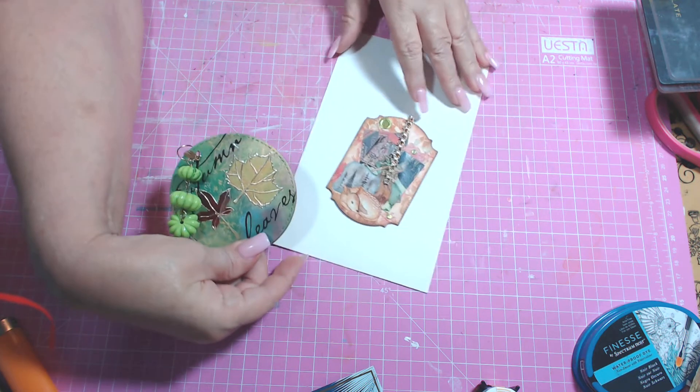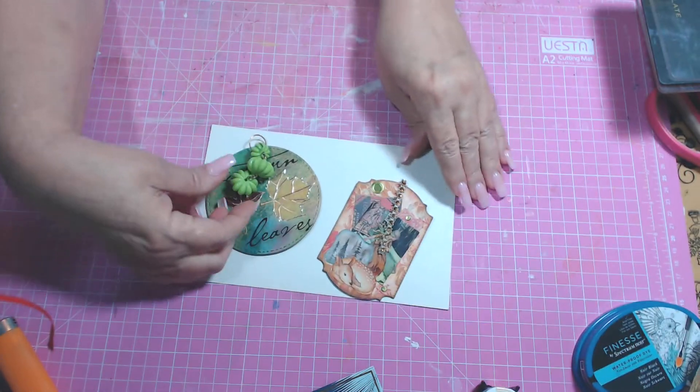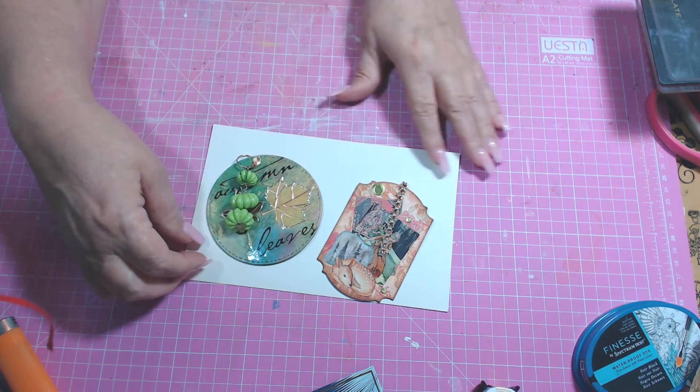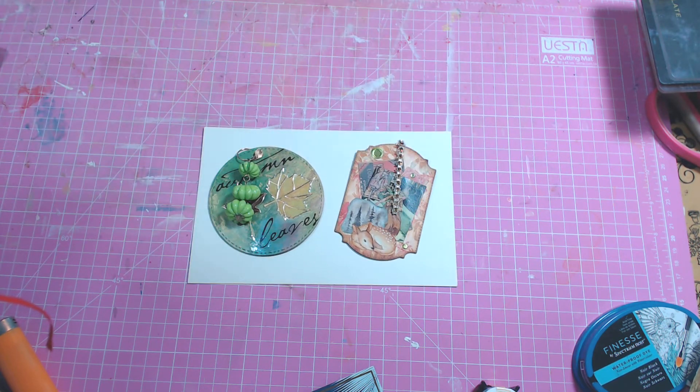I think it turned out really cute. So there is what I am showing today. And then after my partner receives her package and shares her video, I will upload my video as well showing what else I've done.